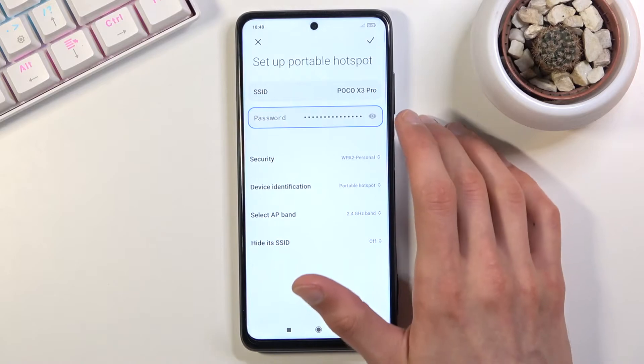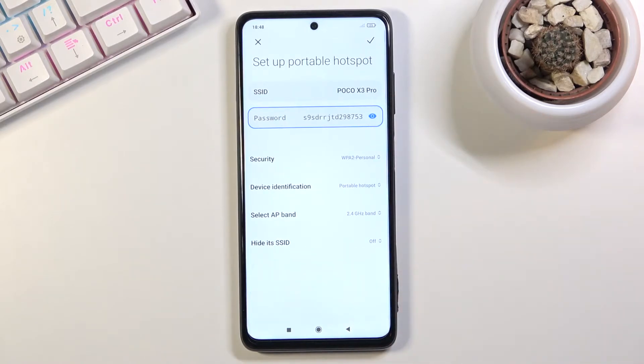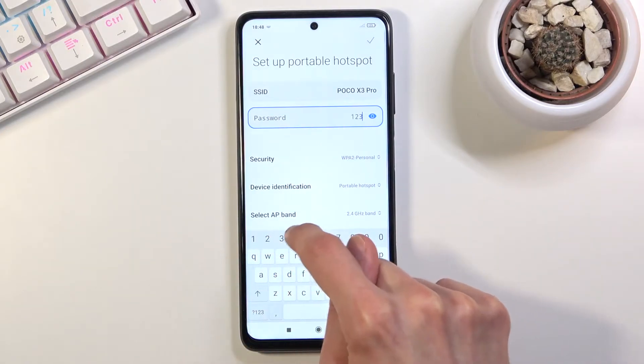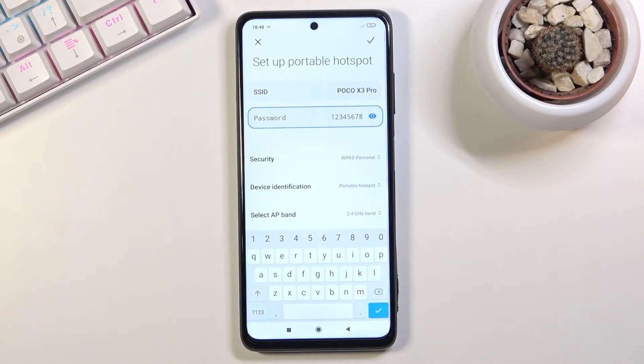From here we have the option to change the password. By default it will be some random string — not the most pleasant password to try to log into. So I'm going to completely remove this and set my own. It gives us a message that it needs to have at least eight characters, so there we go — eight characters — and from there you can save it.